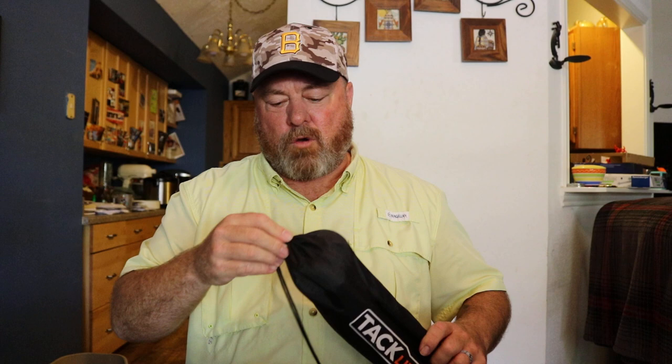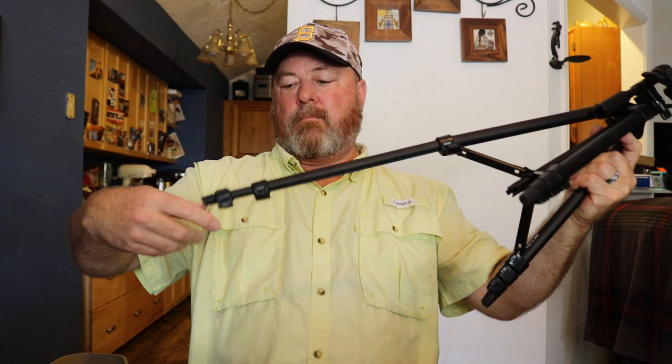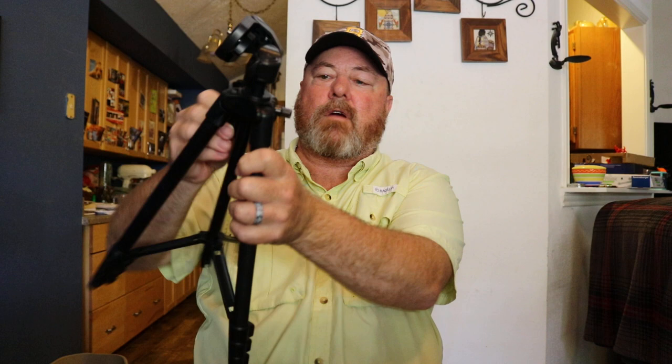I don't do a lot of video with the phone since I use the GoPros, and when I don't want to use a GoPro I've got the Canon we're shooting on right now. My big tripod is mainly used for the Canon but can be used for any camera that mounts on a tripod. When I'm out doing boat installs and repairs, this Tack Life tripod is what I use — the legs extend nice and tall, great for looking over the side of the boat.